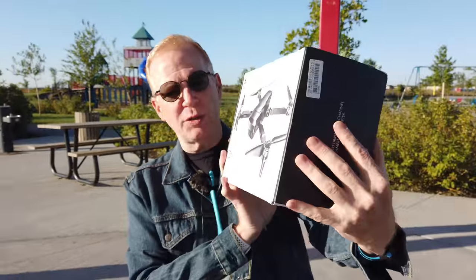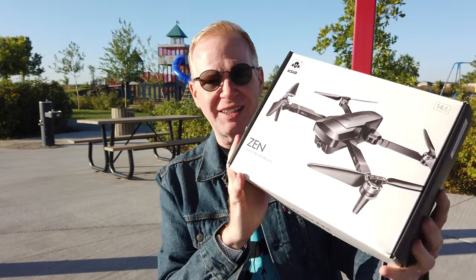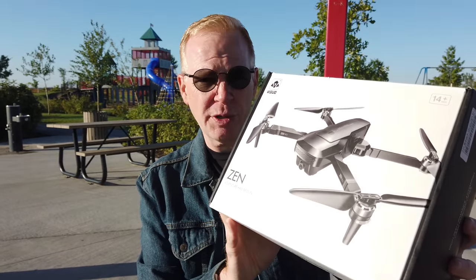Good morning YouTube and welcome to my channel. Today we're going to take a look at the Vizio Zen K1. This is the box. I'll show you an unboxing at the end of this video, but right now let me just show you the drone.